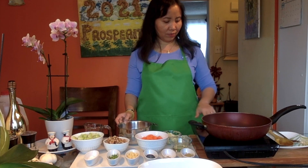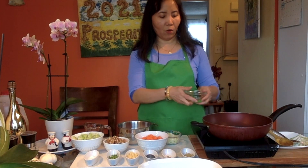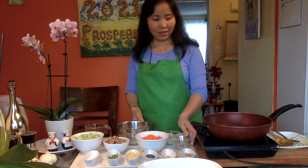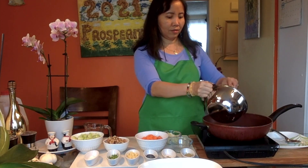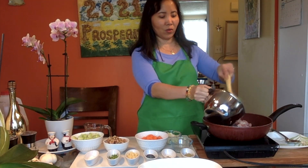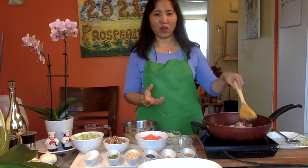Let's start with the pork. We're going to put one tablespoon of oil because we're just going to brown it for at least five minutes. We are adding the one pound pork. We'll leave it here for five minutes, and once done we're going to turn it over so the other side will also be browned.